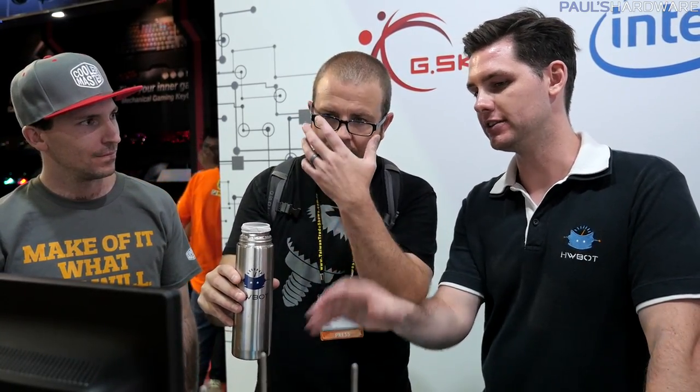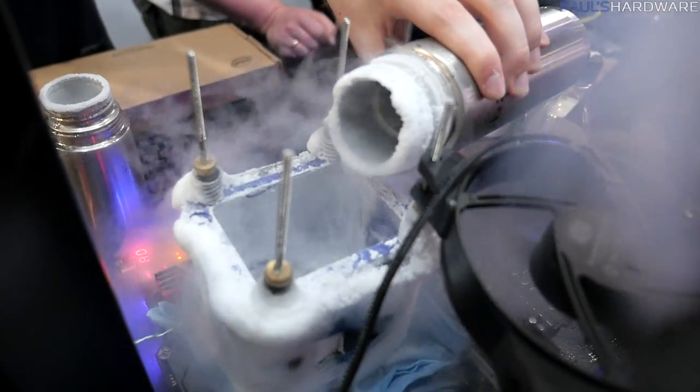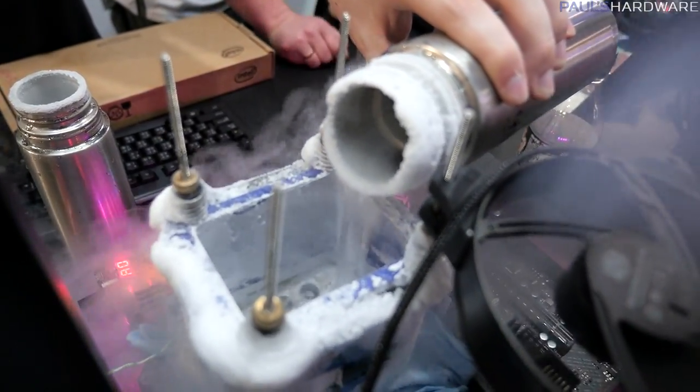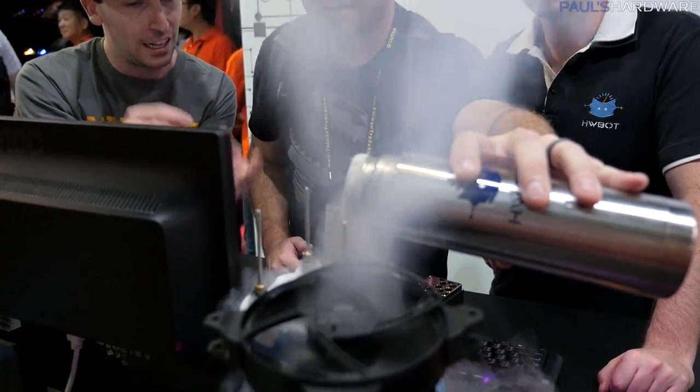So now we just pour liquid nitrogen? Yes — to get to 7 gigahertz, the first thing we have to do is drop the temperature to about minus 190 degrees centigrade. We call this full pot because we can just keep on pouring and reach the lowest temperature possible with liquid nitrogen. You start off with that massive plume of smoke coming out, and once it goes full pot, the liquid nitrogen just starts to simmer rather than violently bubbling.